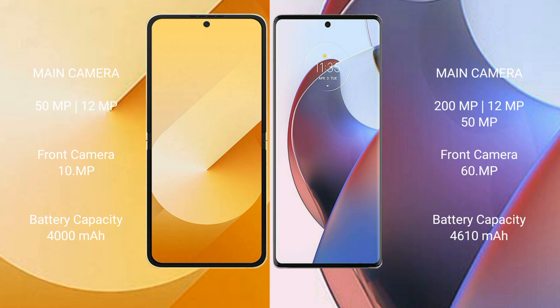Samsung Galaxy Z Flip 6 has a 4000mAh battery with 25W fast charging support. Motorola S30 Ultra has a 4610mAh battery with 125W fast charging support.